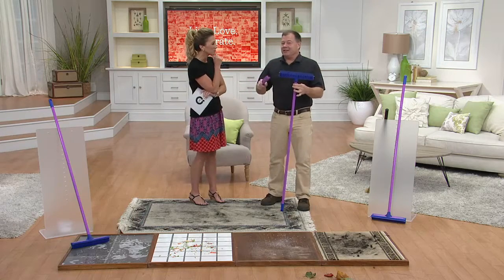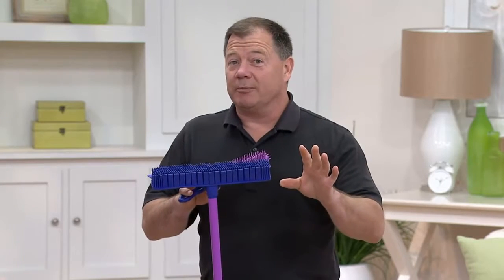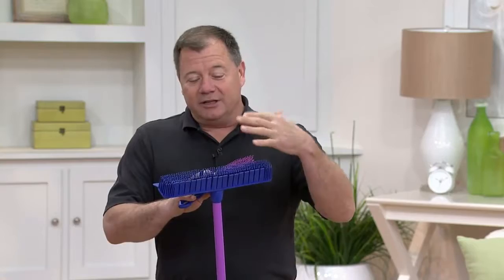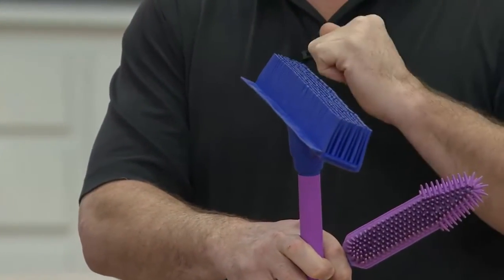I've got two dogs and a cat — they never shed at the same time. Rubber brooms: hair salons all over the world have been using rubber brooms for about 40 years. Now what we've done a little different is we've angled the head, and there's a squeegee on the backside of the broom.